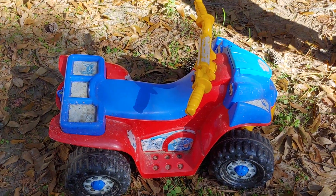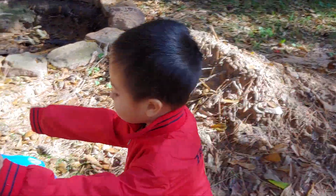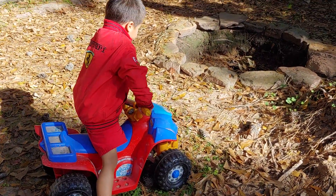I highly recommend this toy. Right, Ari? Yep! Say bye to everybody! Bye!